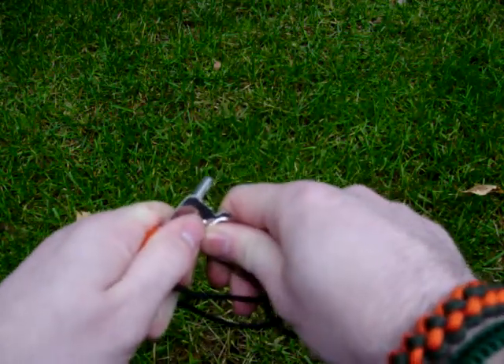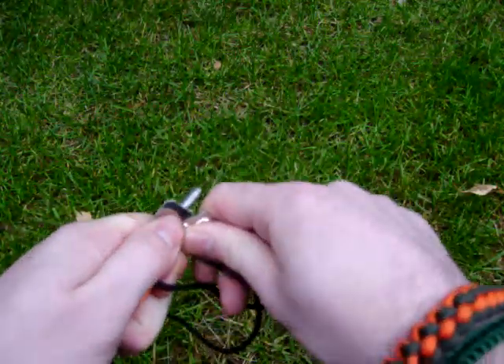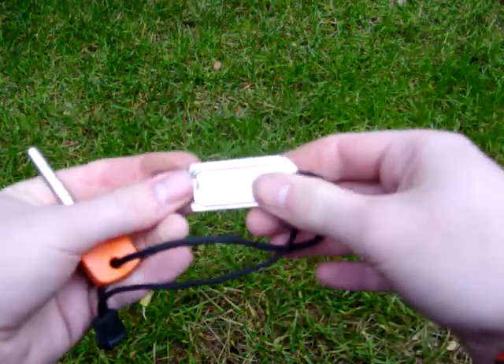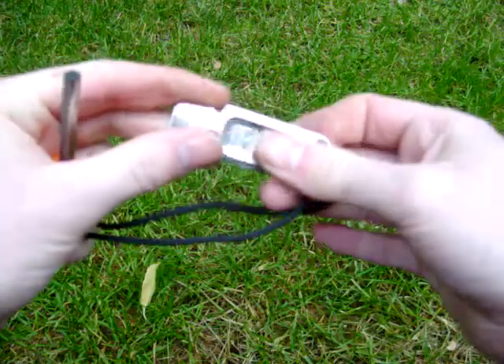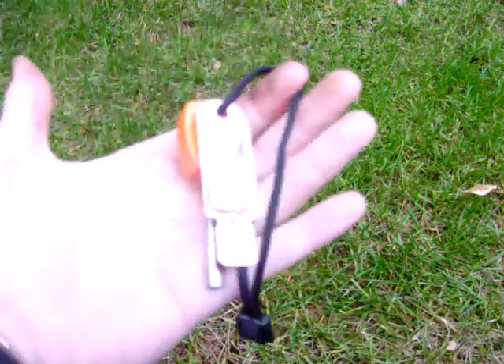And with a lot of pressure, I'd say you can easily get 50 to maybe 100% more sparks off the handle of the striker. So that's my odd little discovery for today. Hope you folks found it interesting. Have a good day now.